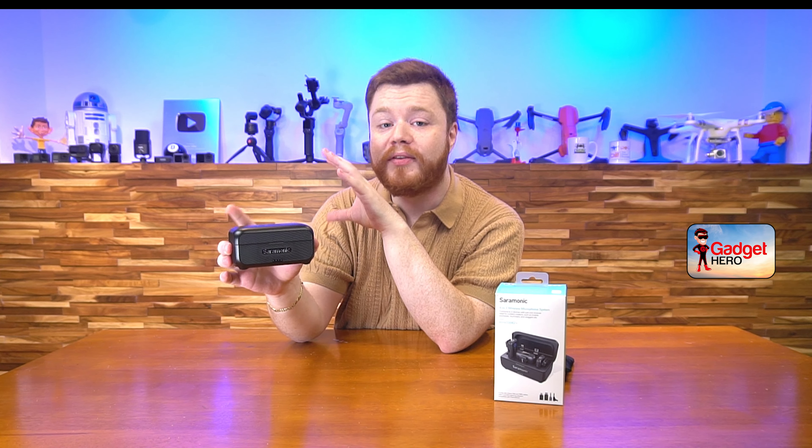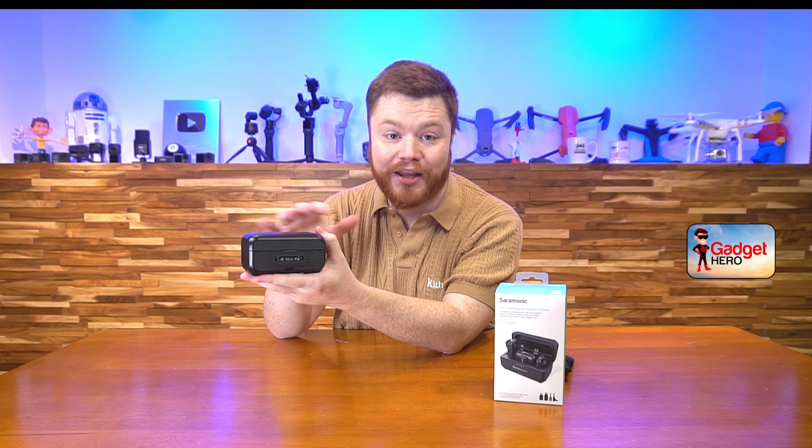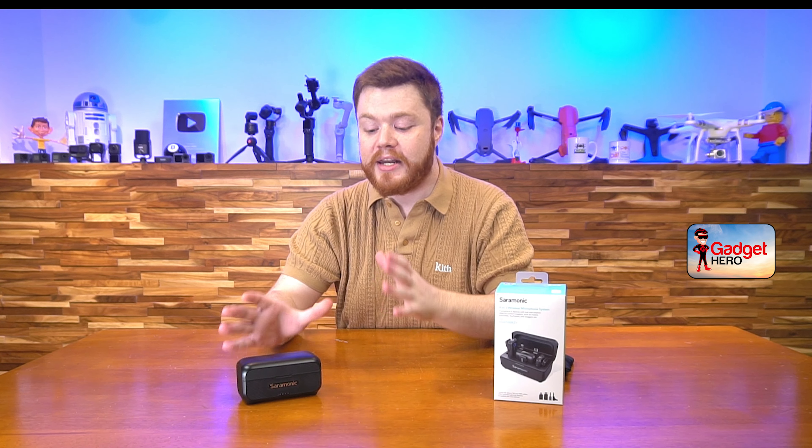This thing is going to be compatible with DSLRs, regular cameras, iPhones, Android, laptops. You're going to be able to use this with a live recording input on basically anything. It is a perfect solution for people who are on the go and need that compatibility option with things like their phones so that they can keep their setups light and small.